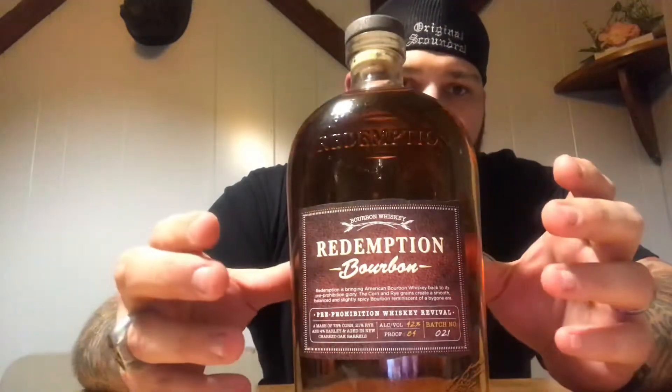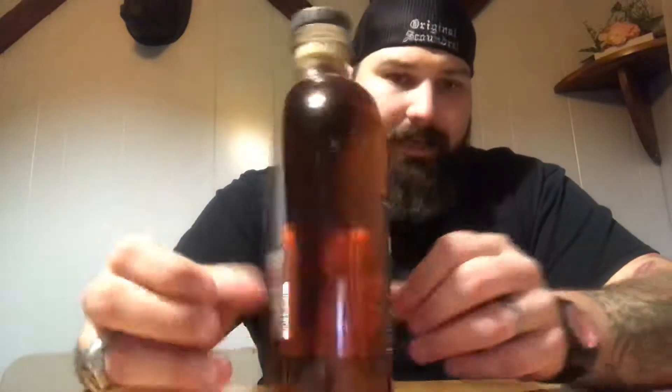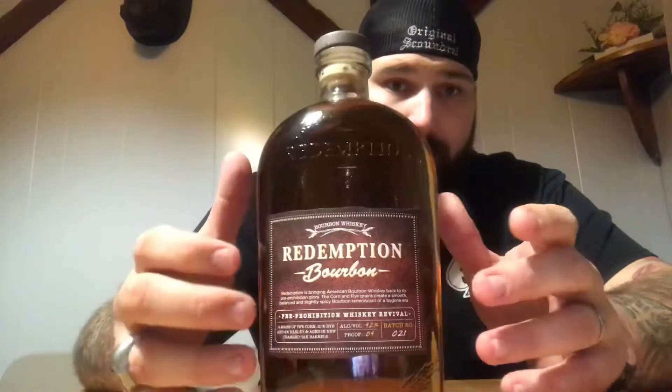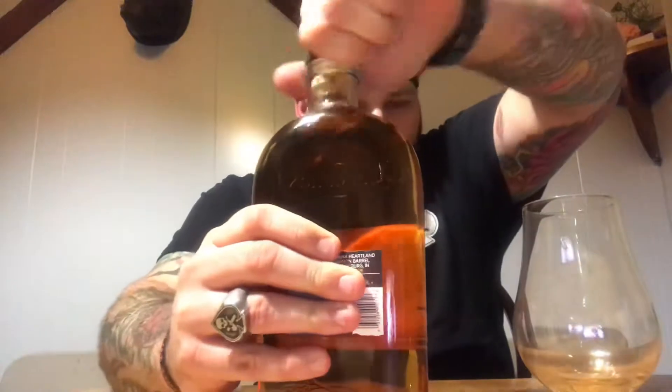The mash bill, if you can't read it, is 75% corn, 21% rye, and 4% malted barley. That's a pretty good mash bill — a lot of corn, and I would consider it a pretty good rye percentage on there too. Let's give her a try — beautiful sound!